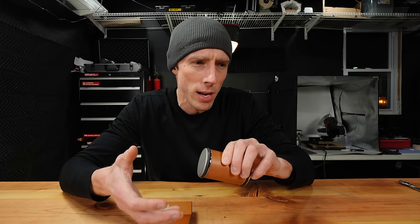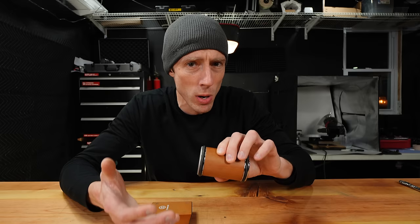Eighty dollars? Higher. Ninety? Higher. One hundred dollars. I tested this quite a bit when I first received it. I actually really liked the rolling concept, which is why I really wanted to find out who the original inventor was in order to give them credit.